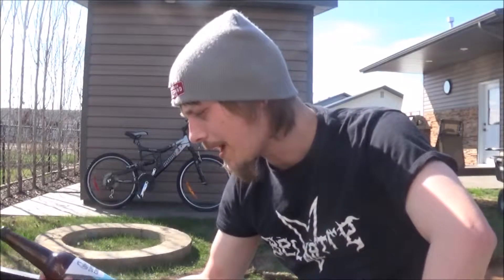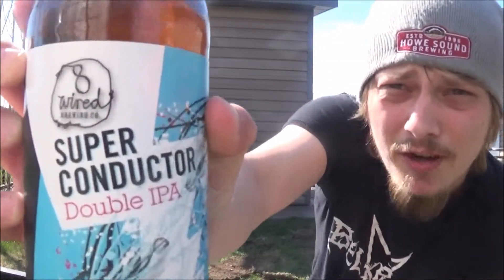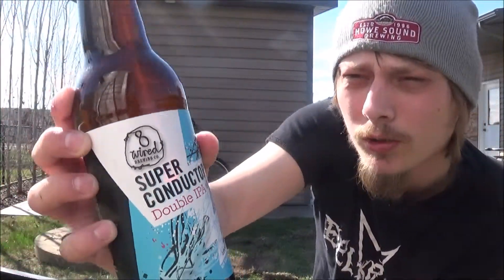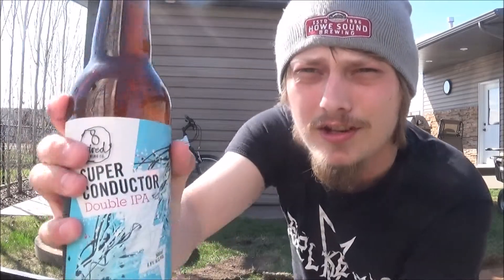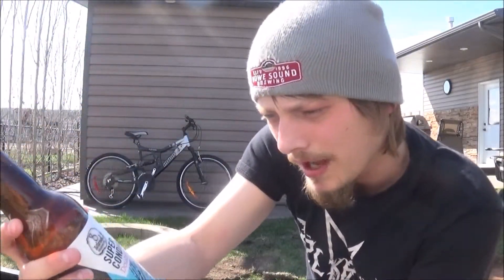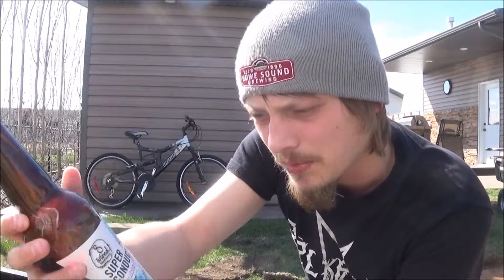How's it going YouTube? Today I'm going to be looking at another double IPA. This time it's from 8 Wire Brewing out in Warwick, New Zealand. This is their Superconductor Double IPA, coming in at 8.8% alcohol.